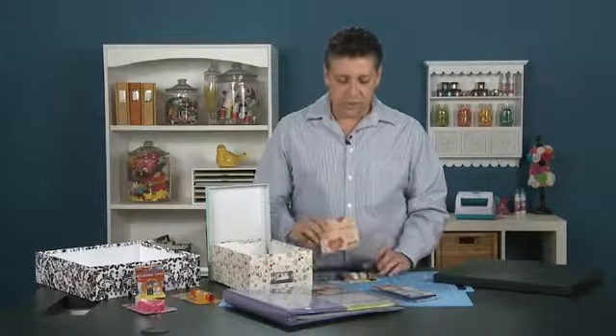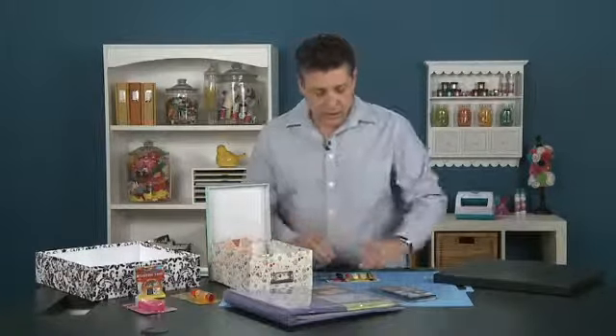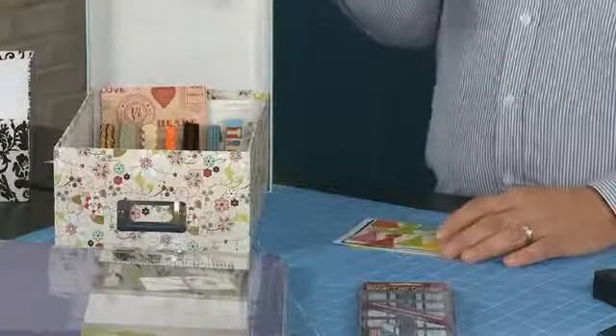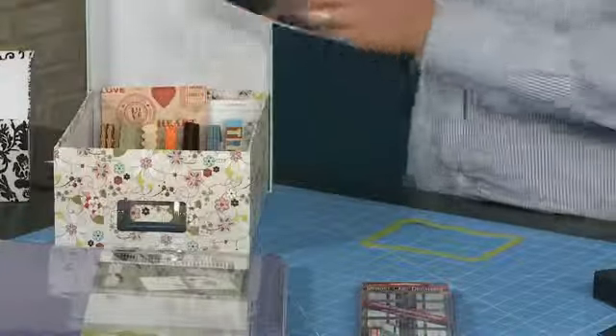Those will hold your papers, your ribbons — whichever tab your ribbons may fall under. So you can just go to that certain tab and pick out the items you need. And of course, the photos — we don't want to forget the photos in there.